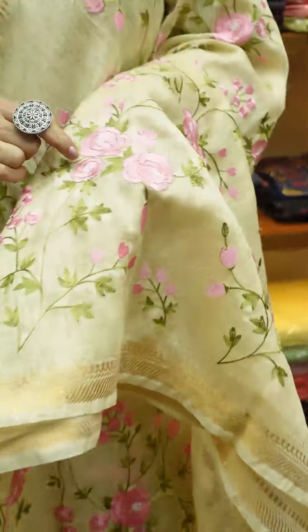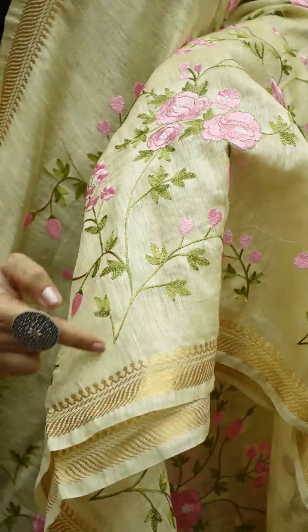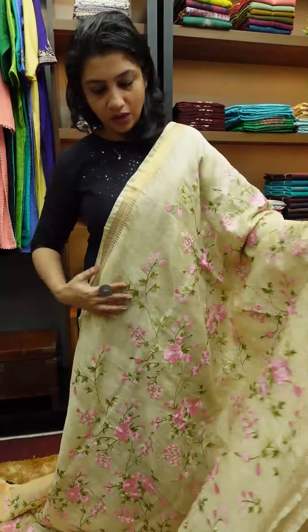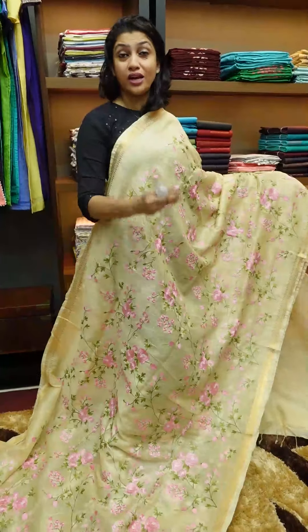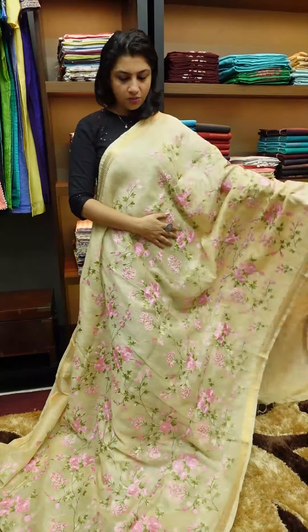It has point embroidery pips in the center portion. It has a blue color and pink color flowers. It has white color throughout the sari. It is golden cream. It has a green color and a golden cream color.